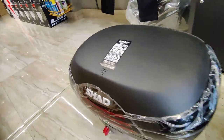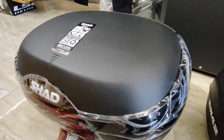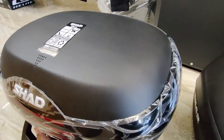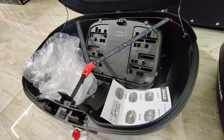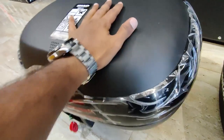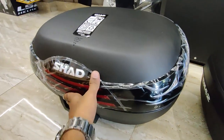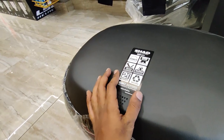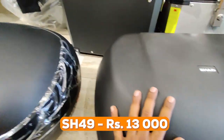The SH-46 is one of the premium Shad top cases, offering 46 liters of capacity. The finish is both matte and glossy, and reflectors are included for night rides. Like the others, it features design in Barcelona, high-quality impact resistance, recyclable materials, and a two-year warranty. The SH-46 is priced at 13,000 rupees.